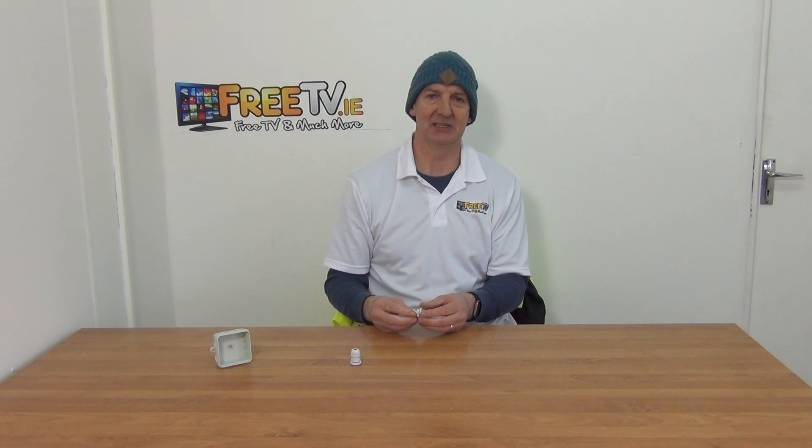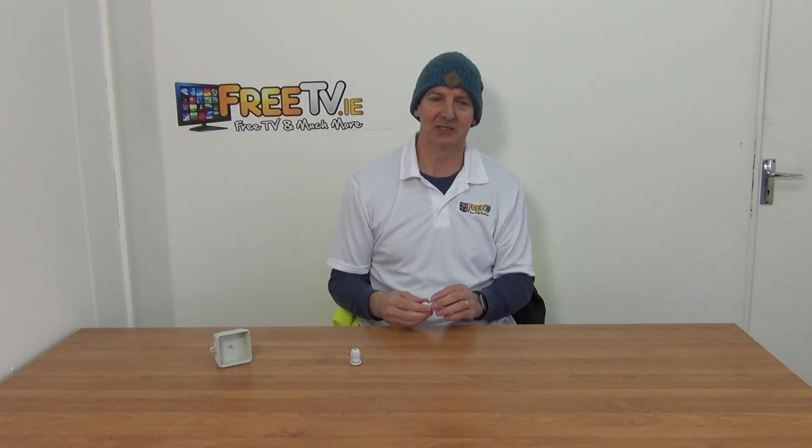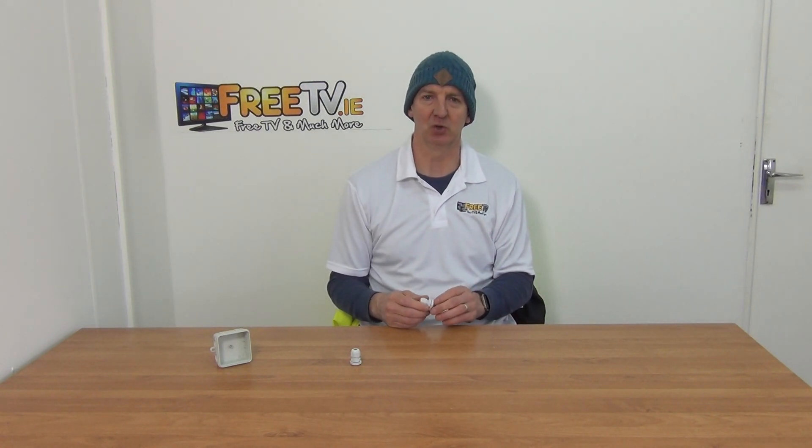The IP rating on these is IP68, so it's suitable for outdoor use. It gives a fully watertight seal with a huge range of sizes available. They're a nice low-cost little product but they work well, and there's a very comprehensive range of junction boxes and glands to be found at freetv.ie.